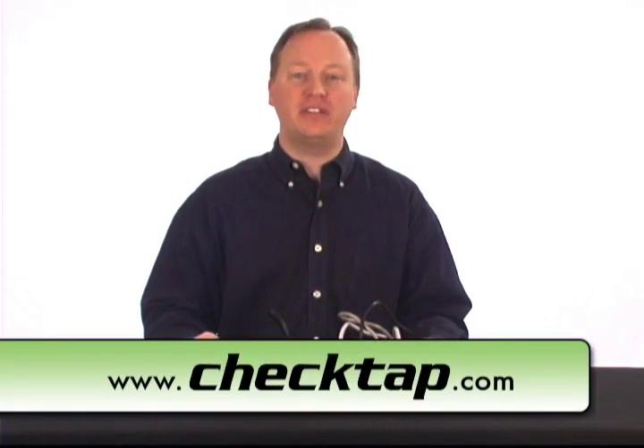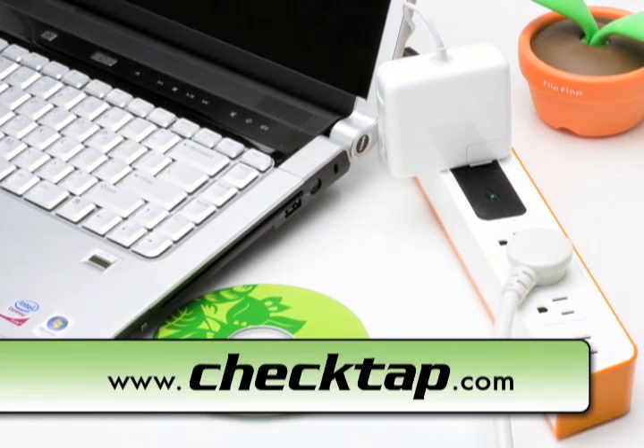Thank you again for purchasing your CheckTap, and be sure to tell a friend or two. For more information, please visit us on the web at CheckTap.com.